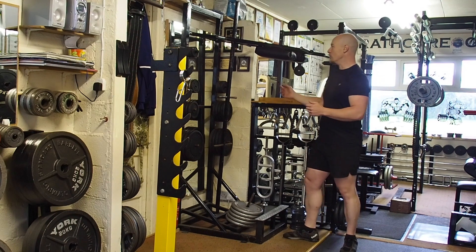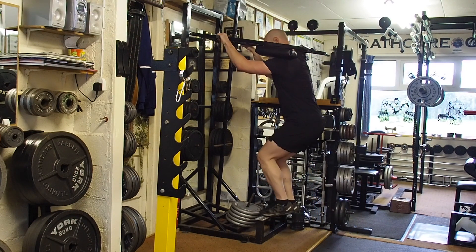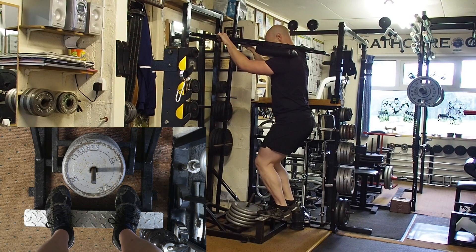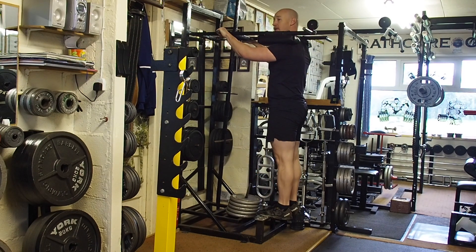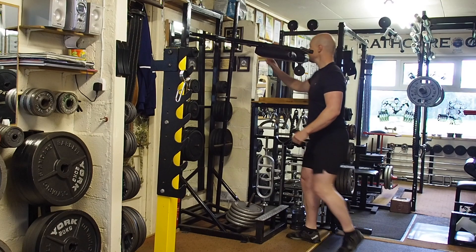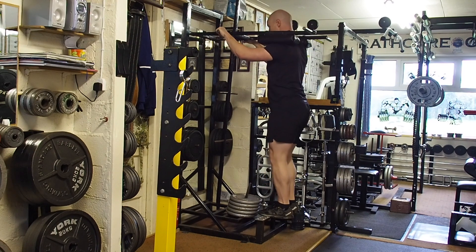Now I'm going to demonstrate the move. You're going to step up onto the step with the balls of your feet on it. Squeeze your glutes, squeeze your core, and lift up — this is your starting position. Make sure that the hips are in line with the body and the legs are straight.